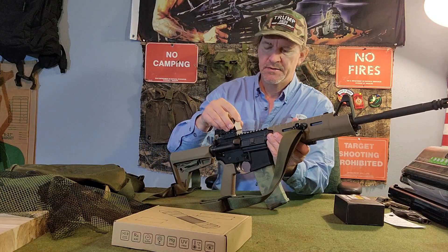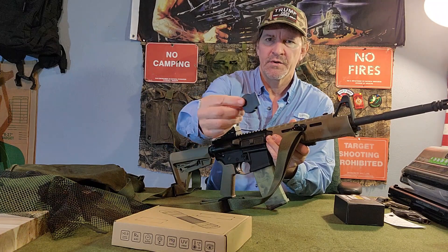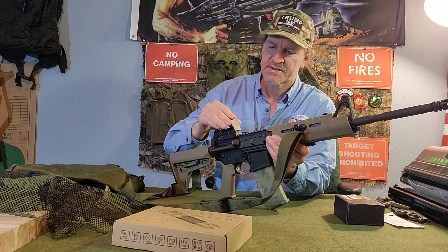I've still got it mounted on here. It does come with this cover — a little rubber cover. You can stick it in your pocket or something, but it definitely protects that lens.